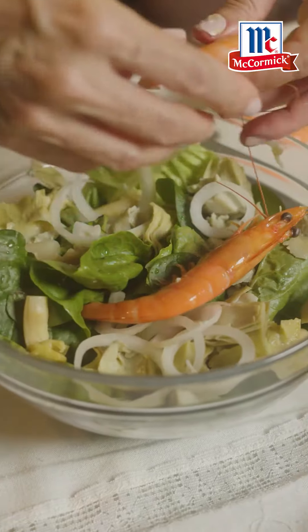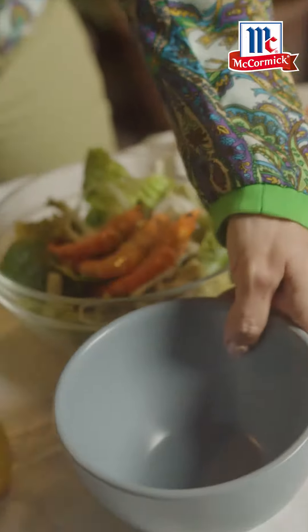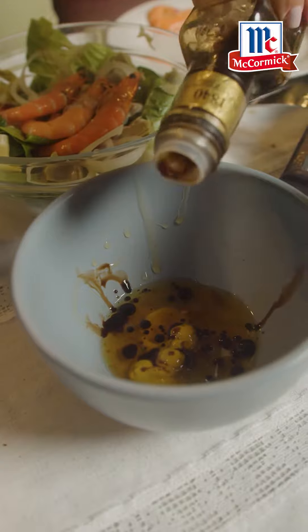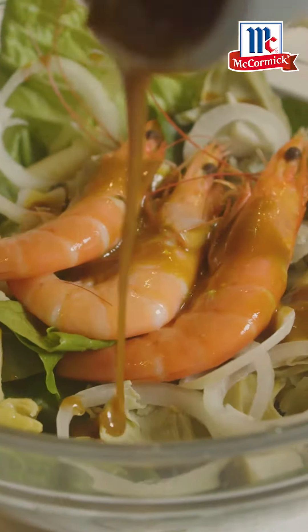And then we top off with our fabulous fresh prawn. Of course, the salad dressing is the key. Simply mustard. How about some sweet chili sauce? A little bit of olive oil and balsamic vinegar. Just a touch. Beat that together. Drizzle that over the top, all around your salad.